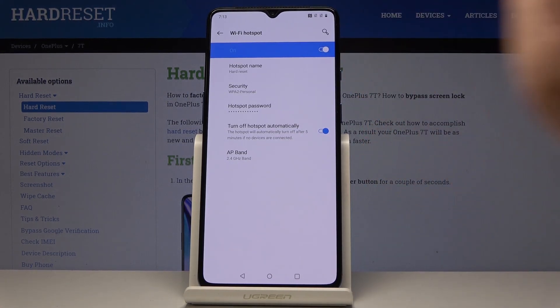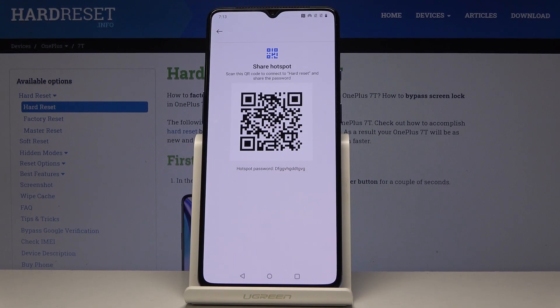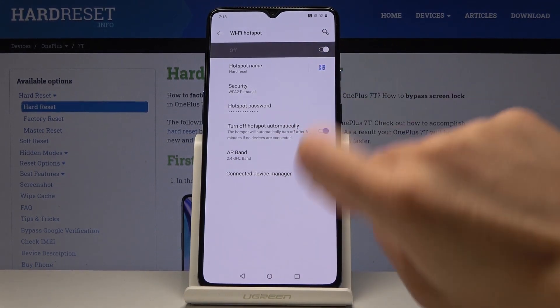Also you can share your network without a password by QR code. Click here and now someone can just scan this QR code. So let's go back and there is also one super feature.